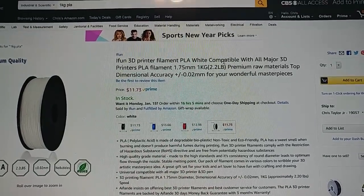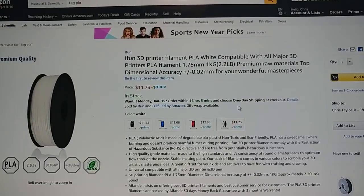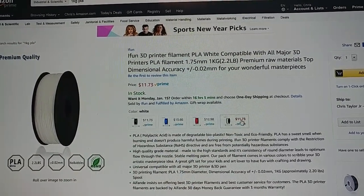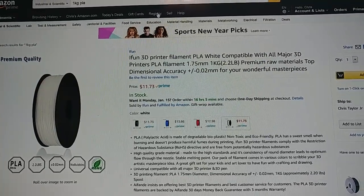A quickie filament alert for you guys. This is not a $10 a kilogram but it's an honorable mention. You have iFun PLA in white or black for $11.73 a kilogram. That's not bad at all.